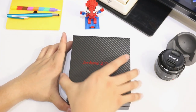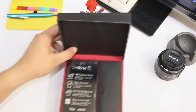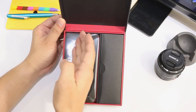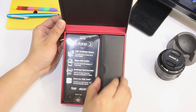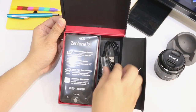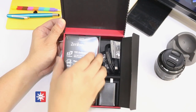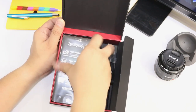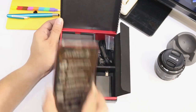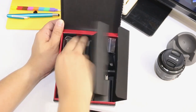Okay, let's open it up. As you can see, here is the Zenfone 2. On the left side you have the phone, and on the right side you have the charger and also the earbuds. Underneath the phone there should be another compartment which is the carbon fiber case.